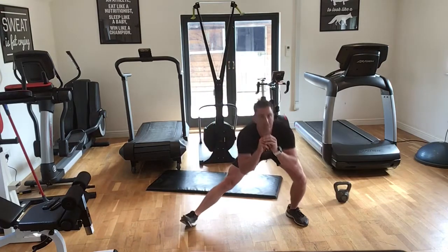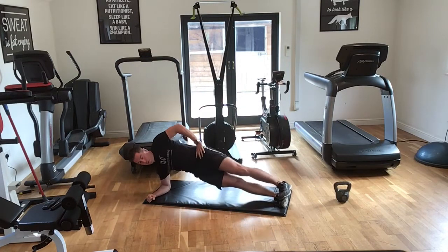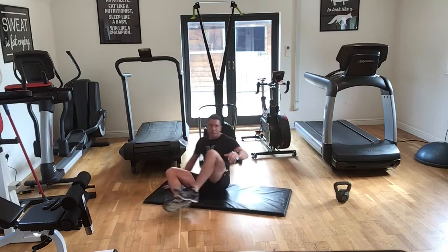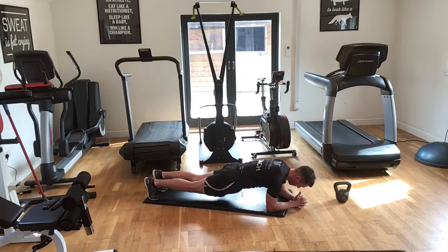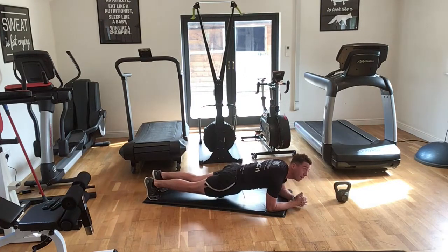Three, two, one — let's go, side plank position, dip. Ten seconds. Four, three, two, one — switch to the other side. Ten seconds, then we go into the front plank dip. Three, two, one — rolling around to a front plank, dropping the hips, tummy tight. We've got 15 seconds, then we go into inchworms.